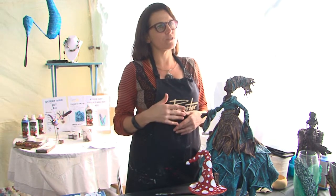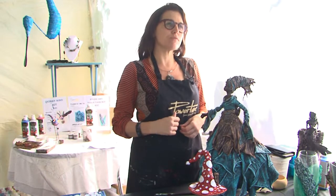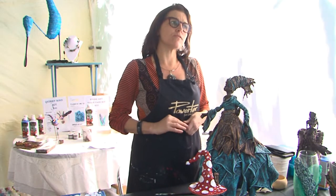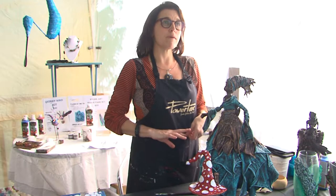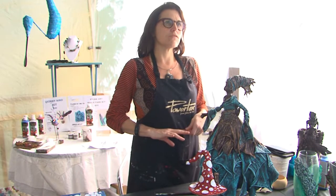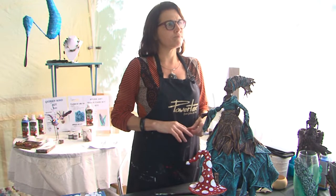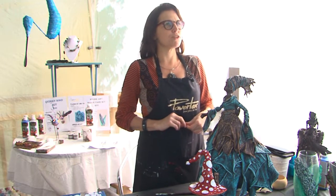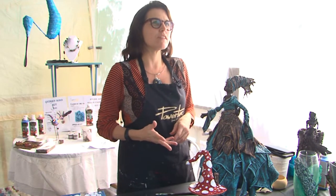I have a few people I've trained now who are also doing works in Powertex, so we'll probably pull together some exhibitions. We sometimes do the craft shows. I have some work at Reverse Garbage in Woolloongabba — that's the recycled side. I believe I'm still emerging as an artist.